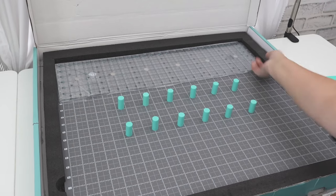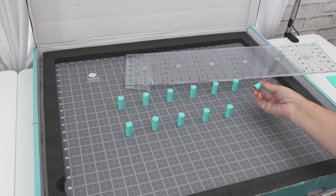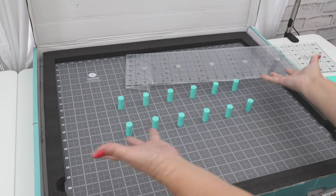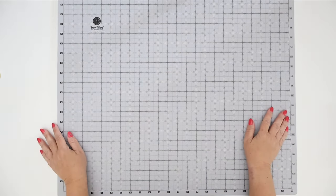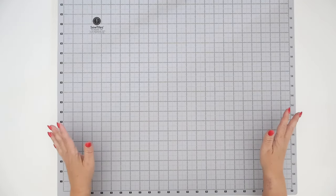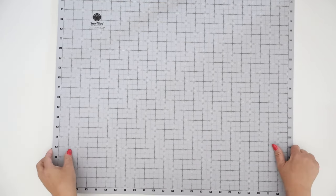Right now we've got the obvious things: we've got our cutting mat, we have our ruler, and then we have our magnets — they're called the Sew Tights Boosters. I'm going to take all of this out so we can take a closer look. Let's talk about this mat first — I have to say I noticed the heft of it right away. You can tell that there are many layers to it.